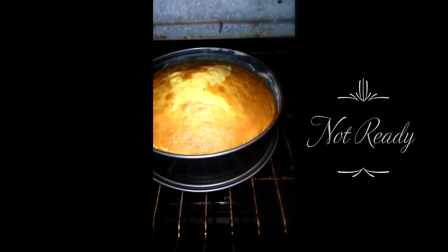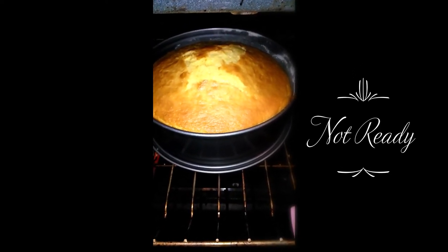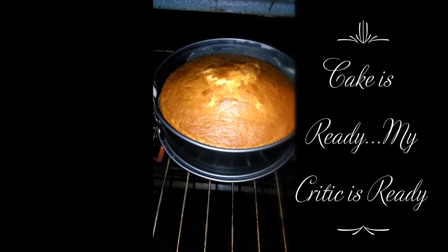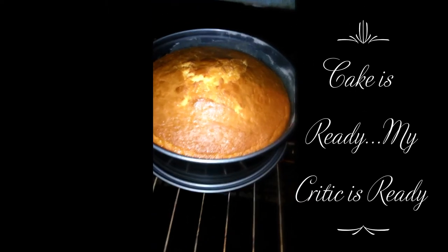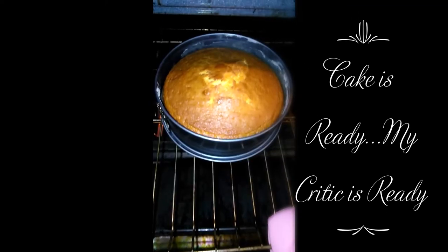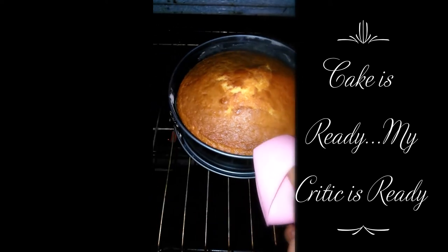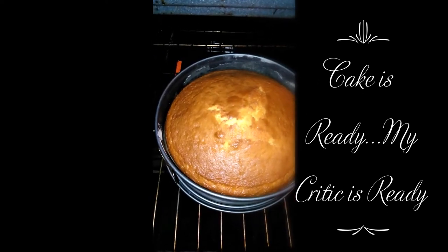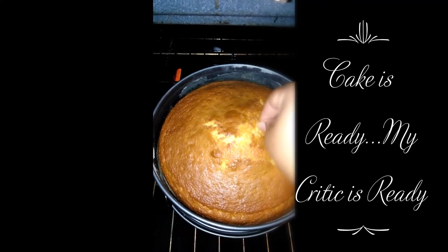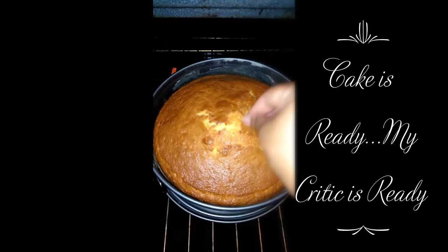As you can see it's still not done, so I'm going to put it back in for another 10 to 15 minutes or so. The cake looks done now — let me get a toothpick and stick it in the middle. There goes the timer. It's dry — it's ready!